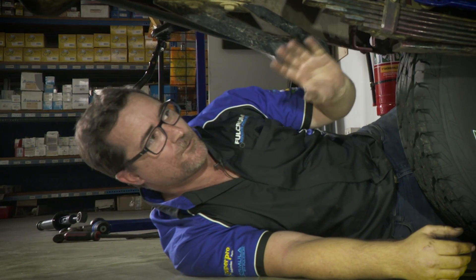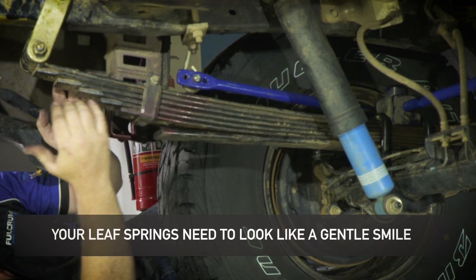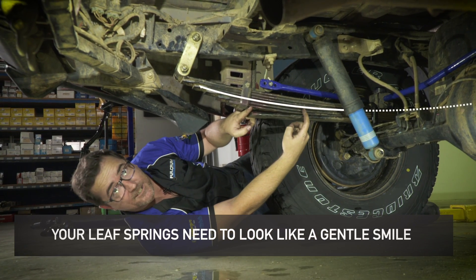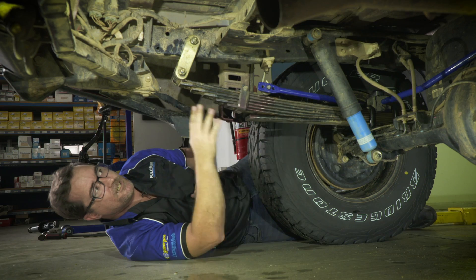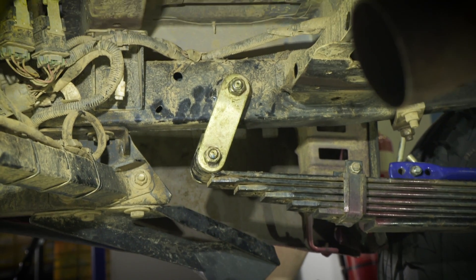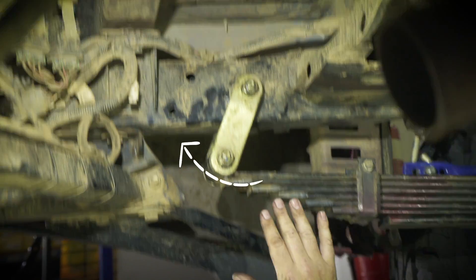So what we've got here is a correctly loaded leaf spring. As you look at the shape of the leaf spring, we've got a nice smile with a nice little arc through it, and it's actually sitting off the secondaries about halfway along there. And if you have a look at the rear shackle, it's sitting on a nice angle, and as we bounce it, you can see it actually pivoting and absorbing some of that bounce.